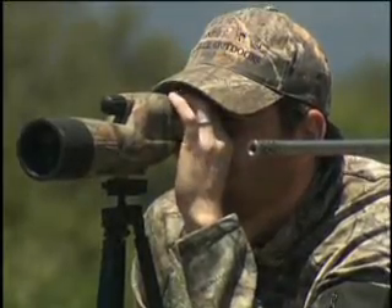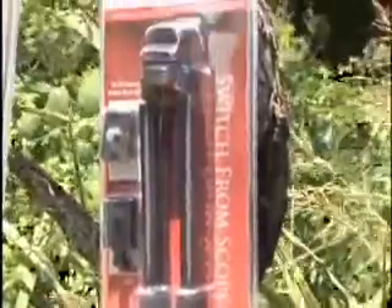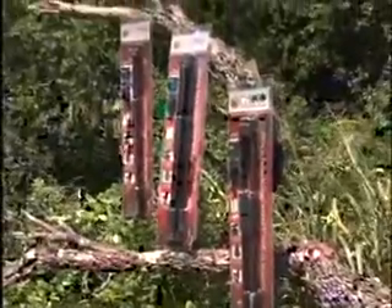Oftentimes with hunts where the hunter is on the stalk a lot, the best way to set up and steady your rifle would be to use shooting sticks. Do All Outdoors would like to introduce you to the Do All Outdoors Evopod Shooting Sticks — the most complete spot, stalk, and hunt-friendly shooting stick system around.